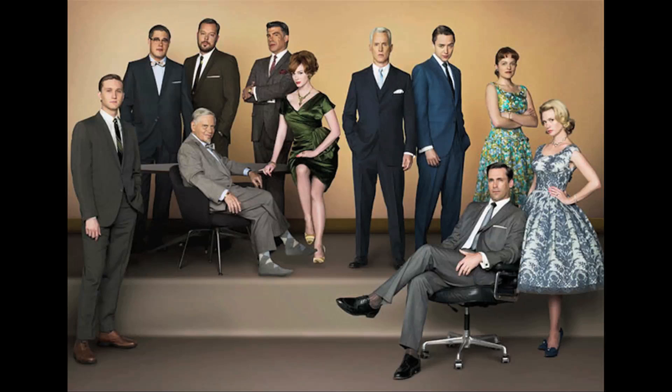Hey guys, it's Ashley here at AMIClubwear.com and I'm going to show you a simple hairstyle today that's inspired by TV shows like Mad Men. It's all the craze right now — kind of like an old Hollywood vintage look that looks really great, super classy, and muy elegante.